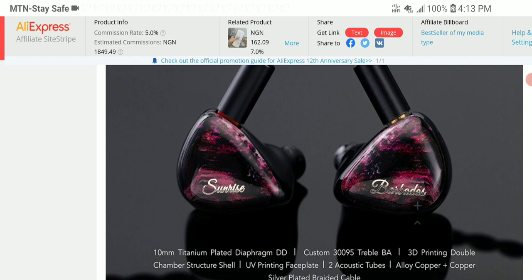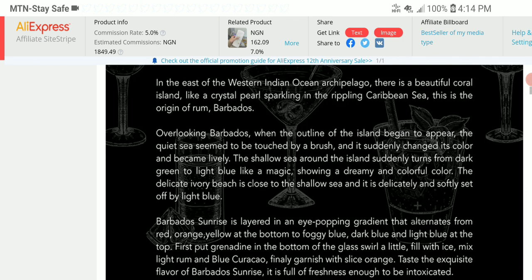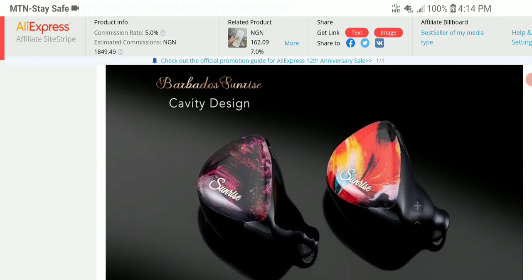In terms of specs, it has a resin shell, an impedance of 23 ohms, and comes with a 2-pin cable. Its sensitivity is 106 decibels, it goes down to 20Hz and up to 20kHz. The cable comes with 4 cores, so if you don't like that or want something thicker and more beautiful, you could go for an external cable. The dynamic driver inside is a 10mm titanium-plated dynamic driver.